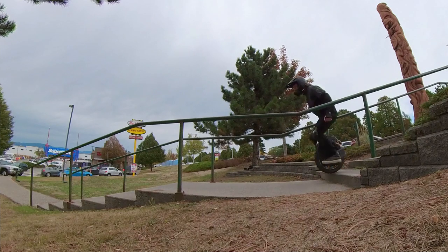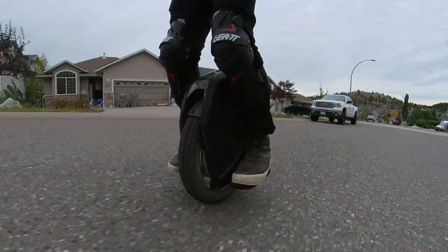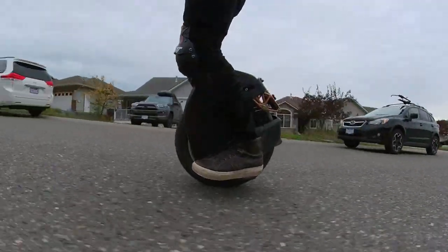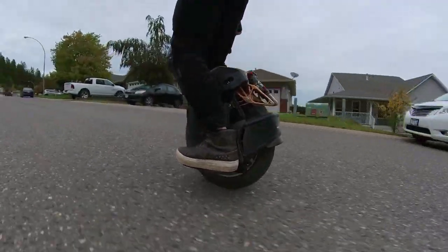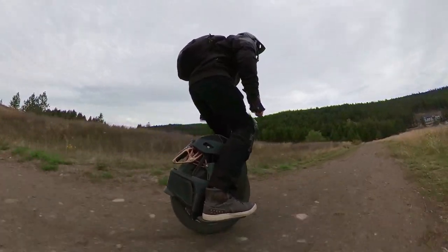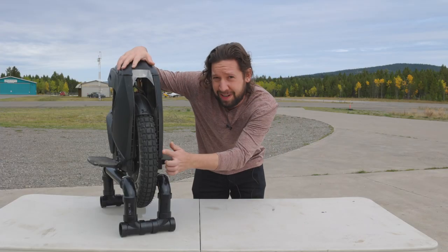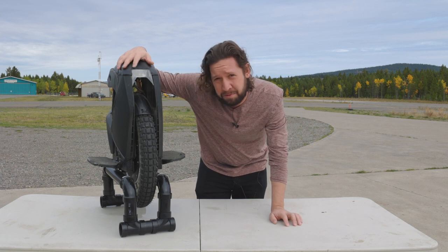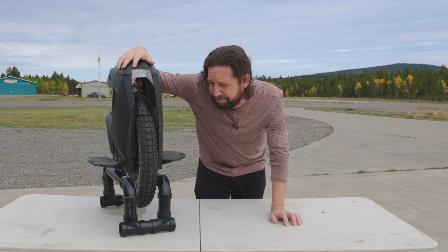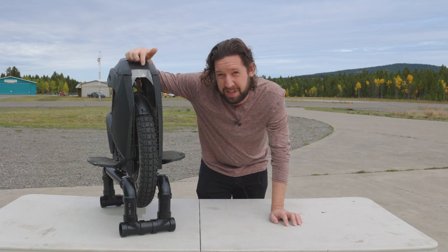If you want to get your hands on one of these, I think they're from Japan and it can be difficult to get them. If you stick around till the end of the video, I'll tell you where I got mine from and where you could probably get yours from as well.